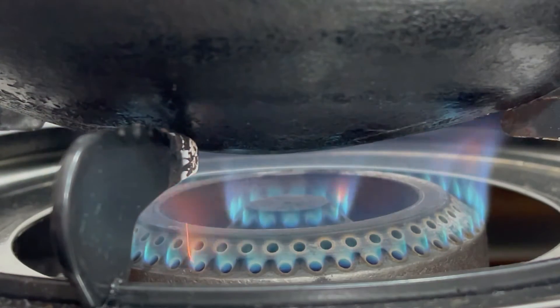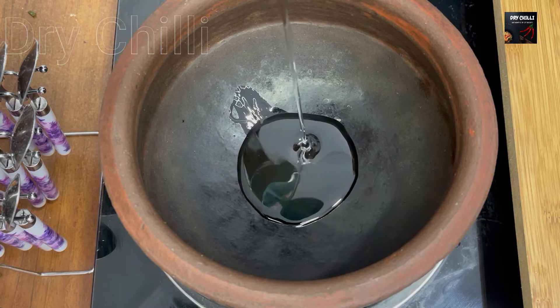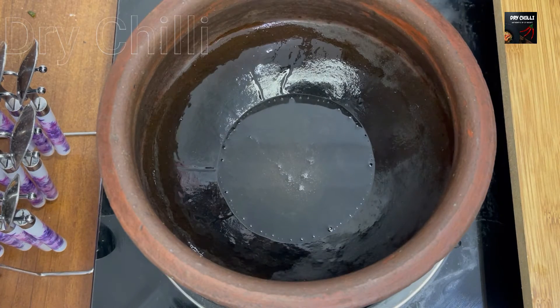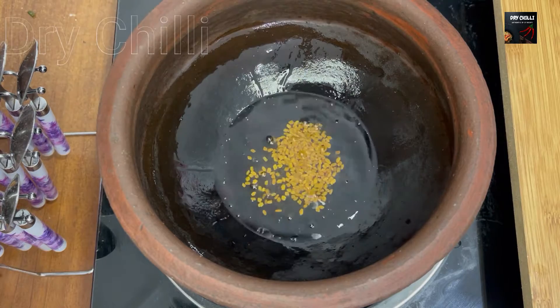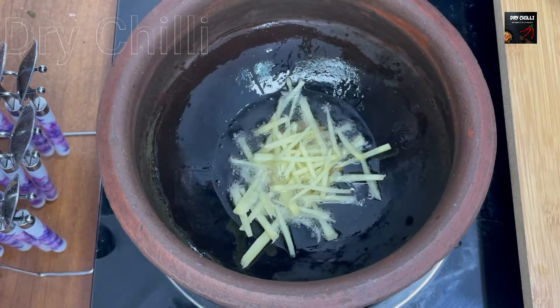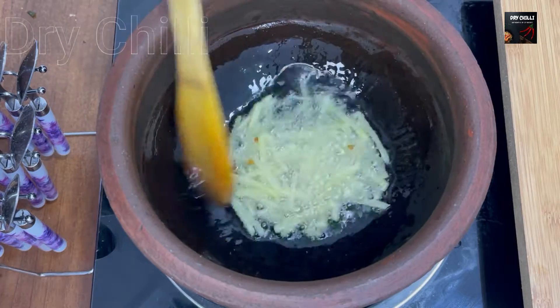Add 2 tablespoons of flame. Add 1 teaspoon of olive oil. Add 1 floor of olive oil. Put 10 composites.